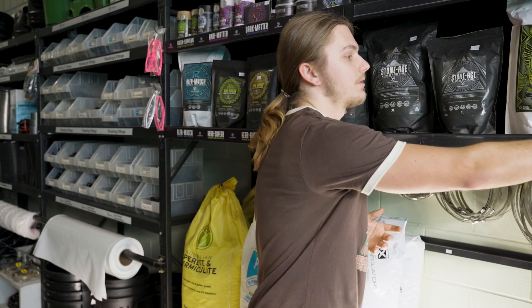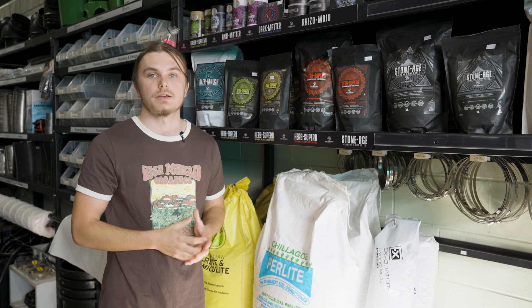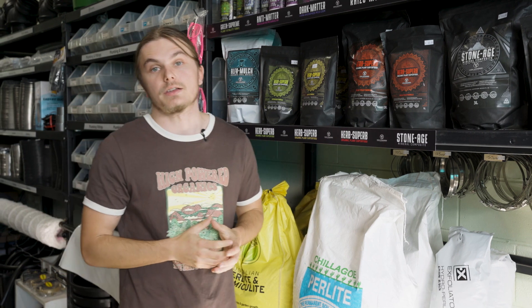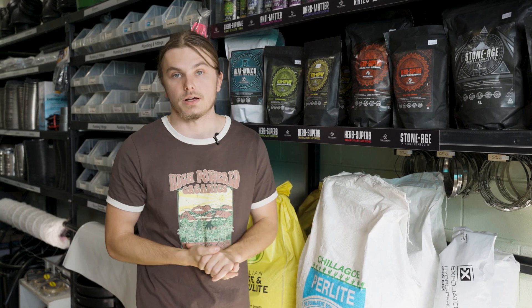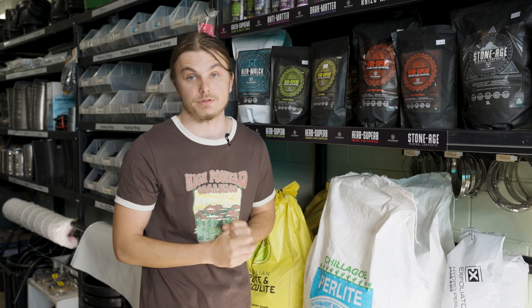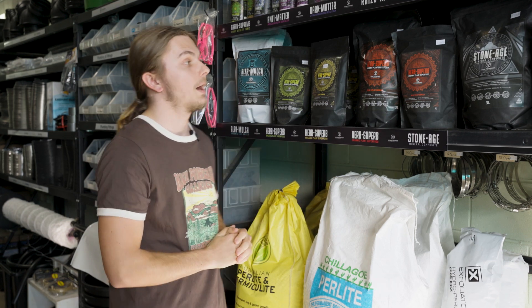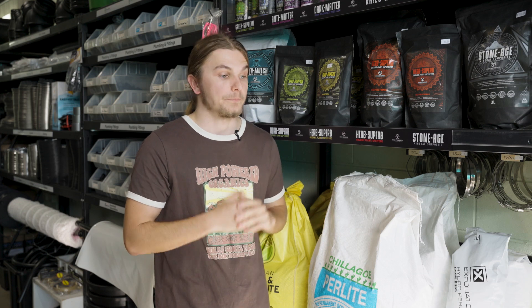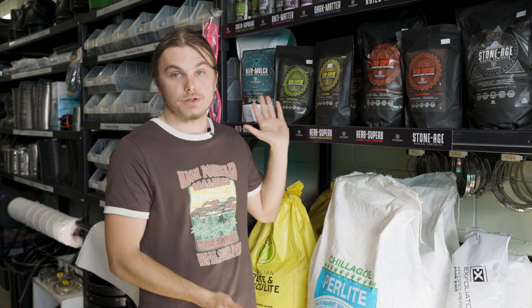This whole range is quite lovingly crafted by a lovely group of people in the New South Wales hinterlands, and they are very dedicated to making an absolutely incredible living soil. These amendments can also go in any other soils you own — you don't have to use them with Grow Dirt. If you want to talk more about High Powered Organics, come in and see us in the shop and we'll give you the tour of the range, or you can check it out online. I would recommend this to the nines — that's all I have to say for today, but I'll see you in the next one. Thanks for watching.